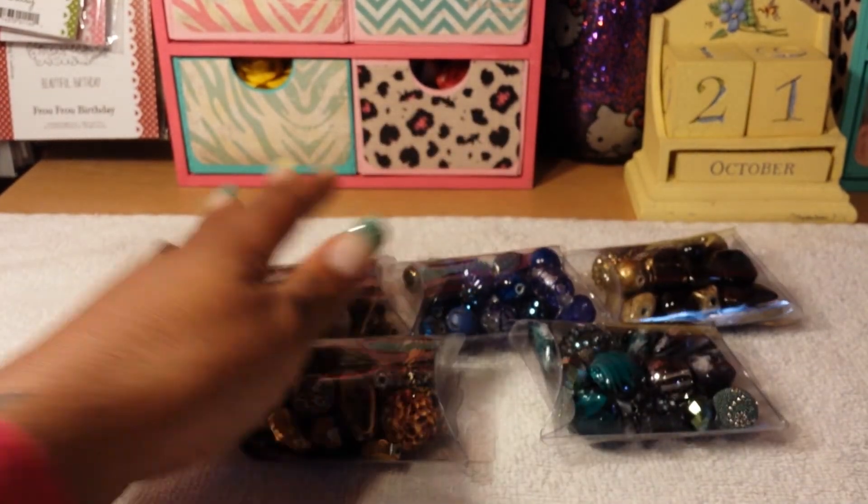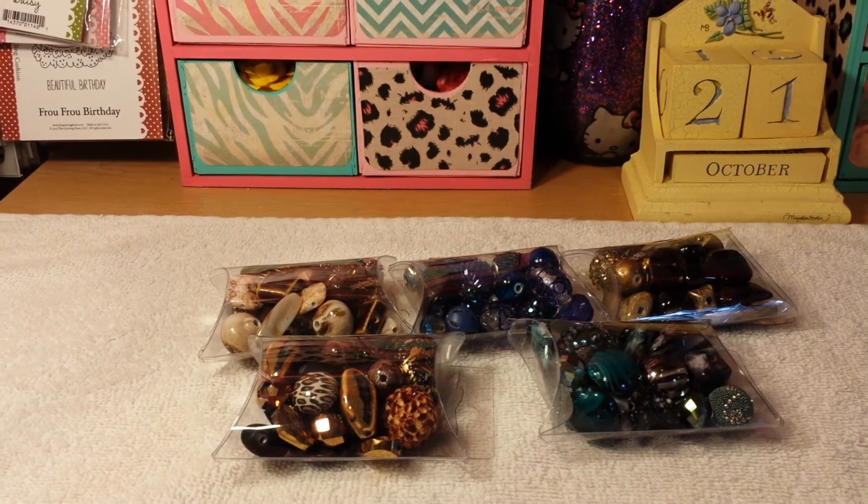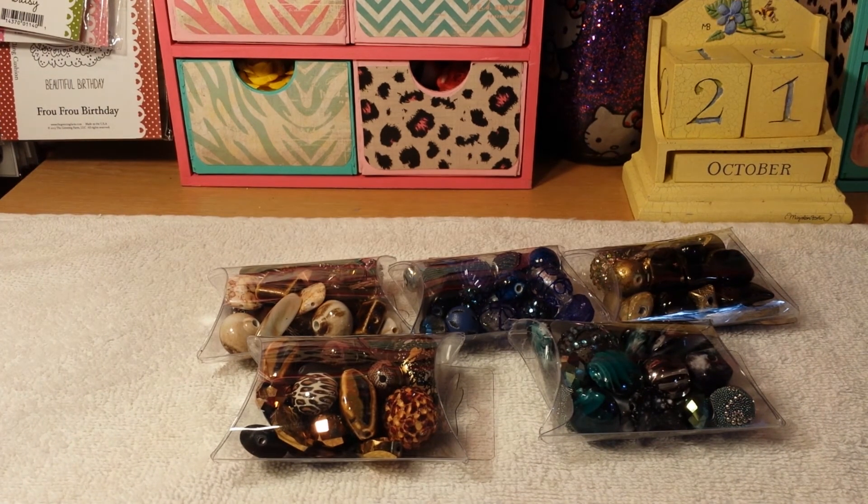So if you're interested in any of these, just PM me. Let me know what D-Stash number video you're looking at and what number item you're interested in. Alright, that's it for this one — thanks for watching, bye!